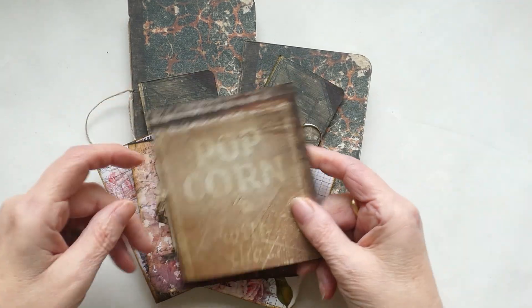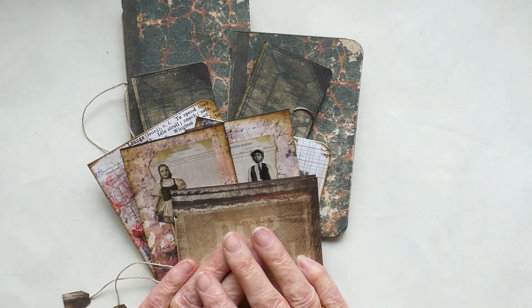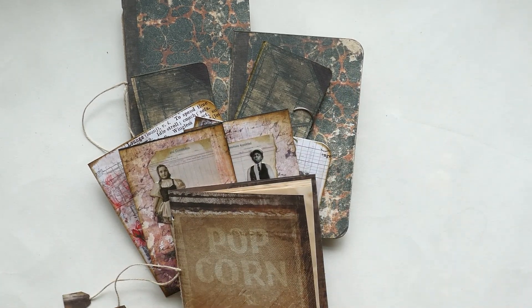So there you have it — two, four, six, eight, nine little notebooks ready to go into my journals as ephemera. Just a quick one this time. Thanks for watching; don't forget if you haven't subscribed please do, and if you have, thanks — it's great to have you with us. Speak to you soon, thanks, bye!